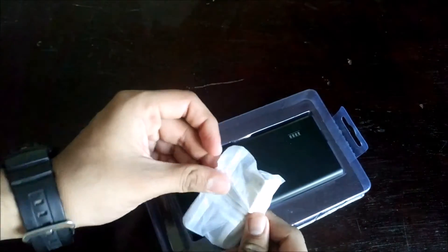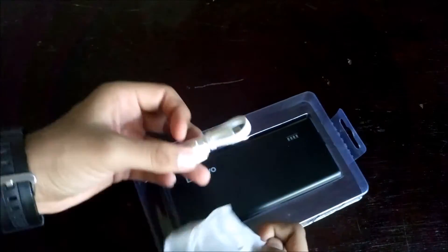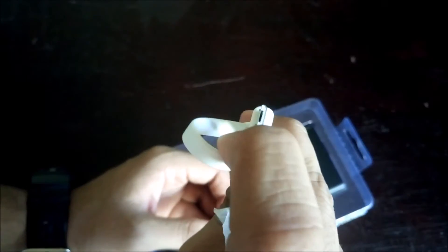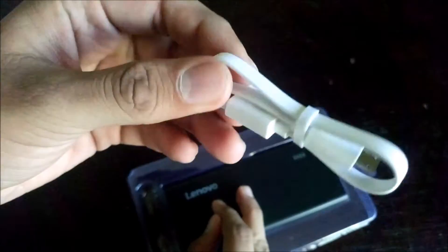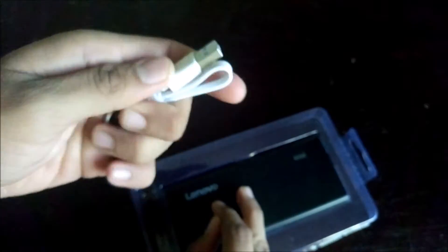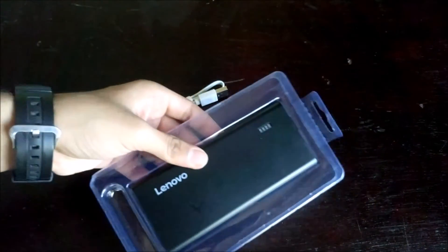We get a USB to micro USB cable. It is a flat cable, as you can see, and the build quality of this cable is very nice.